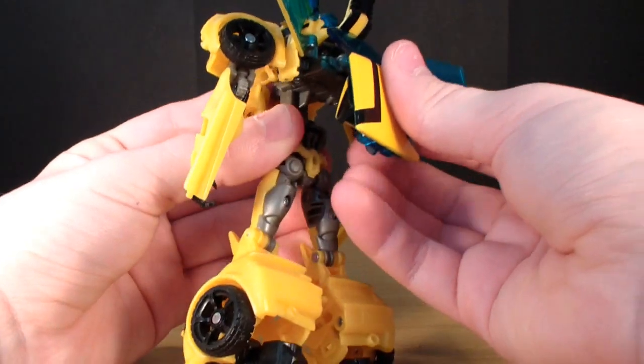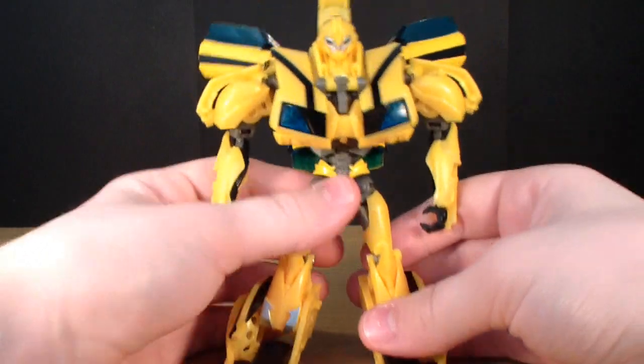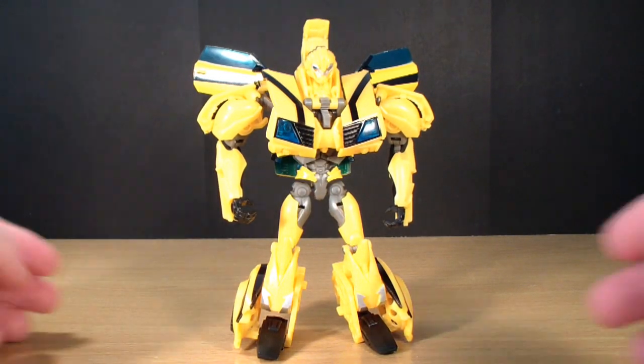One thing I forgot to do is you're actually supposed to fold this down, and that will keep him all together. But there is Bumblebee.